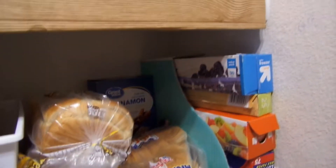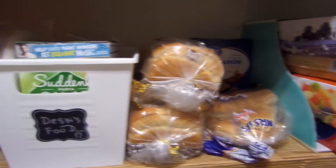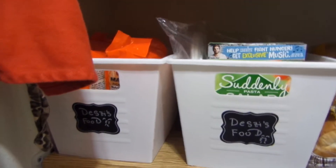My daughter is a vegetarian, so I have two bins separated specifically for her items so she'll always know where to go to get her stuff.